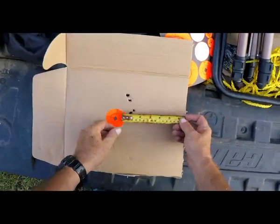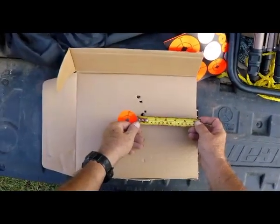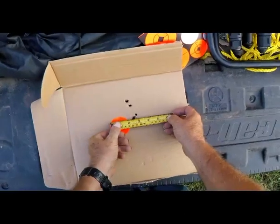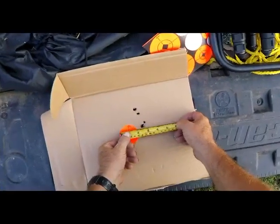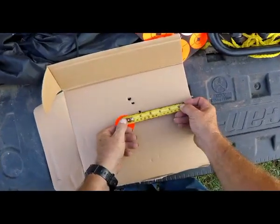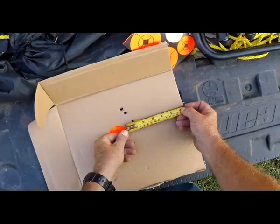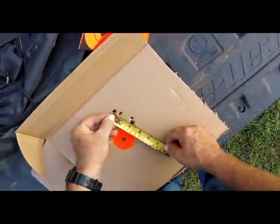Extreme spread, outside to outside: 1 and 7 eighths. Now we look at the lateral deviation — best I can tell, a half inch center to center. 100 yards laser. It might be slightly under a half inch, it's not over a half inch. Let me come back up here and look — yeah, it's a little bit over a half inch. 7 eighths inches lateral spread. Center to center: 1 and 7 eighths extreme spread.